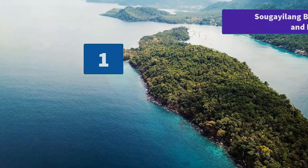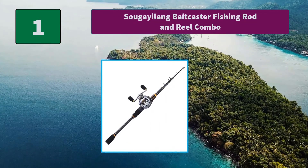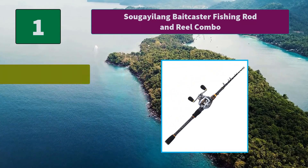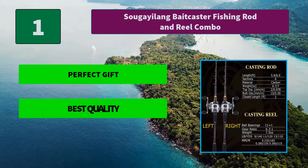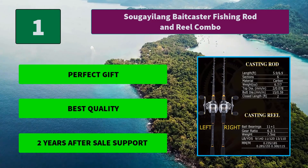Number 1: Suga Ylang Baitcaster Fishing Rod and Reel Combo. The EVA handle offers convenience with a design according to ergonomic principles. The attractive design baitcaster features a super silent high-speed gear ratio of 6.3 to 1 line retrieve. Main features: perfect gift, best quality, and two years after-sale support.